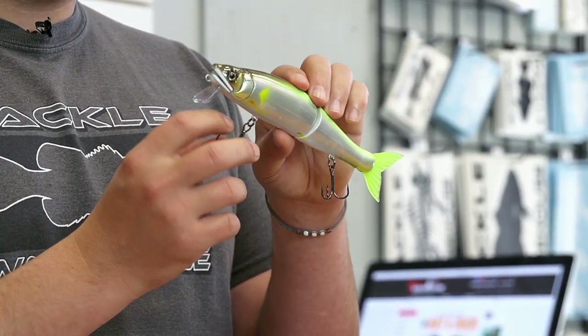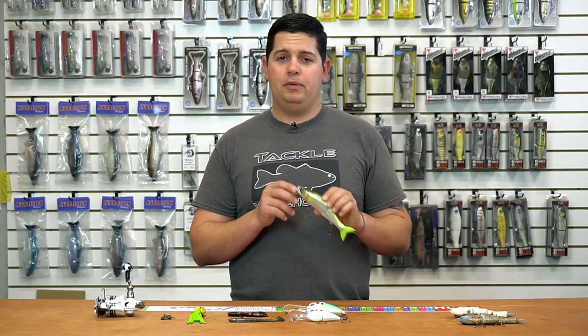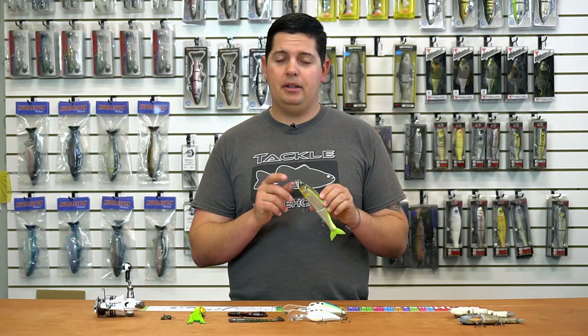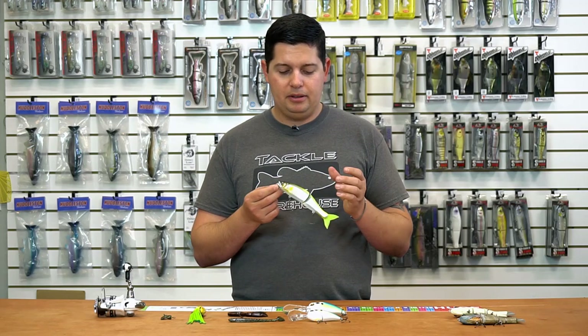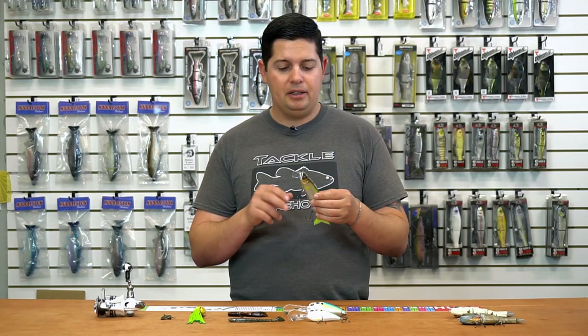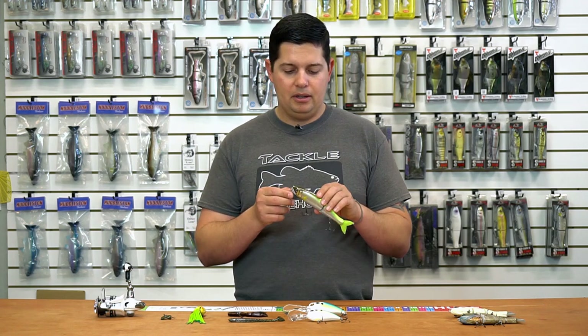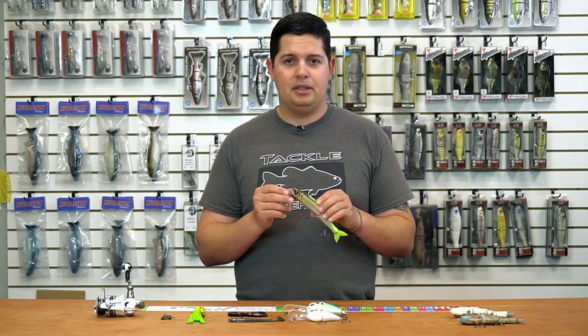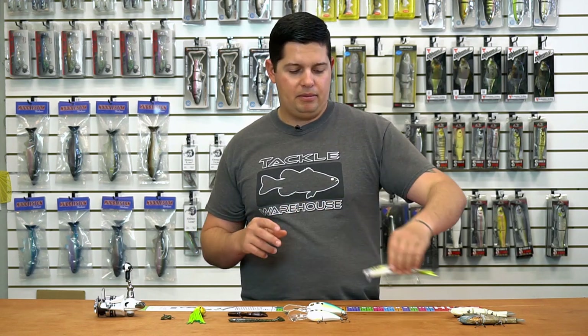As always with Gancraft, it has super sticky sharp Japanese Owner hooks. One cool feature is the bill is replaceable — so if you hit a rock and crack the bill, you're not losing the entire bait. You just get a new bill, replace it, and you're back in action. A lot of baits don't have that option, so if you break the bill you ruin the whole bait. Great new feature from Gancraft.